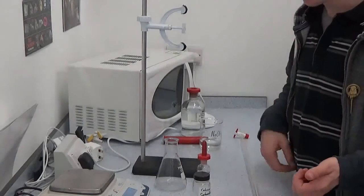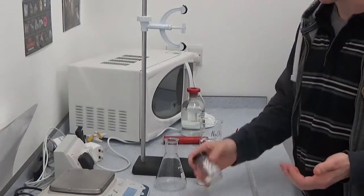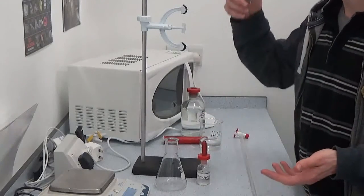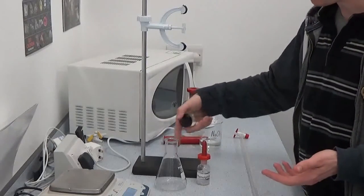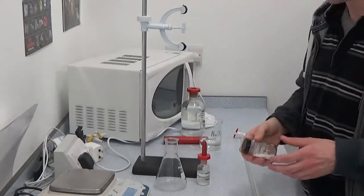We're going to look at a back titration. We do a back titration rather than a normal titration when we've got a substance which may be insoluble, the end point might be unclear, or it might react with the titrant too slowly.